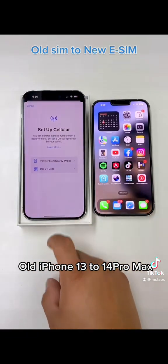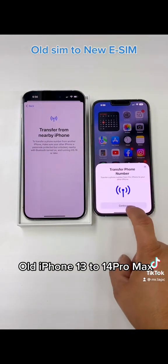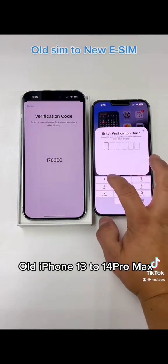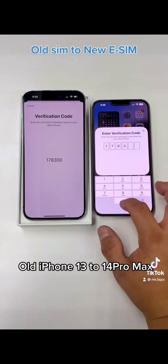Once you click Add an eSIM, you're going to click Transfer from Phone Nearby. You're going to get the phone that has the old SIM card and click Continue. It's going to give you a code — you type this code: 8300.